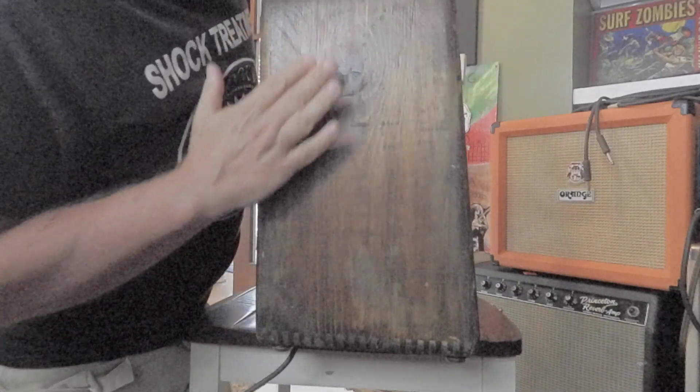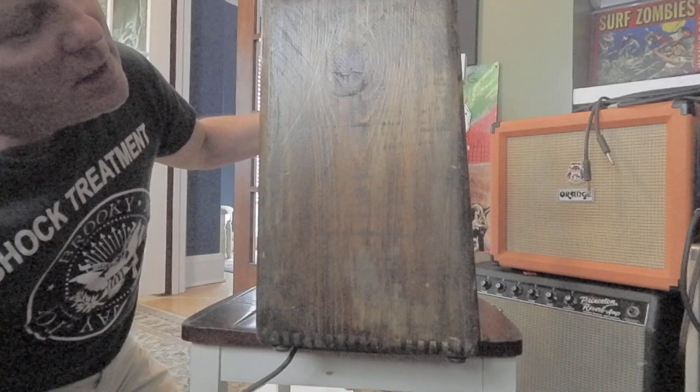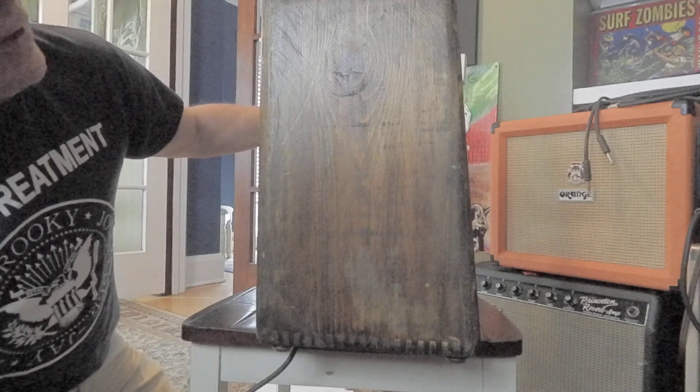It's just great. Right from Leo Fender's factory.